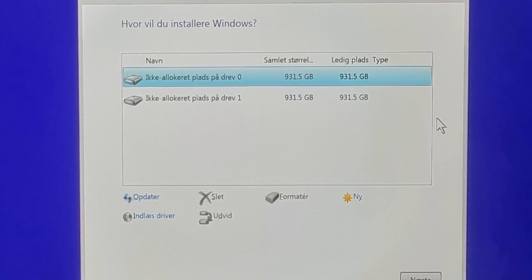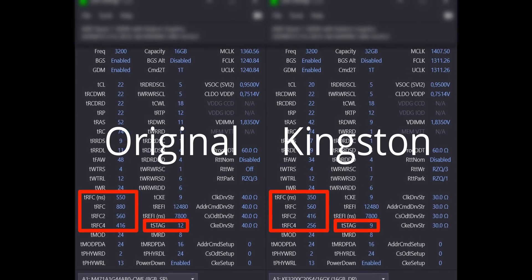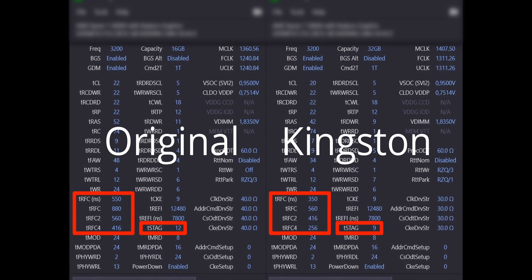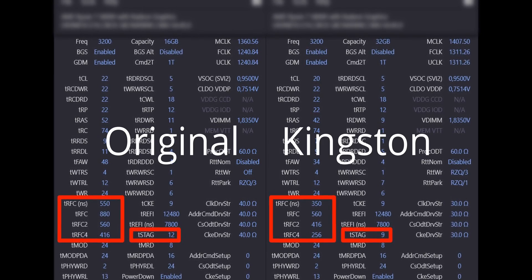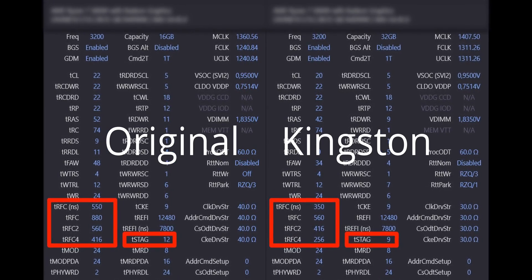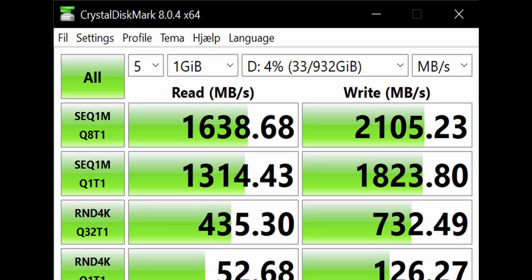I installed Windows 10 Pro and ran benchmarks at a later date. You can see the Kingston NVMe SSDs working fine and detected in Windows. The read and write speeds show these are not the fastest NVMe SSDs, but in day-to-day use they are just as fast as any other NVMe SSD. They have the added bonus of not using as much power and not running as hot.